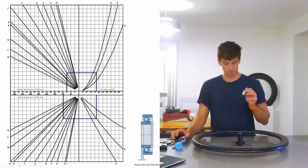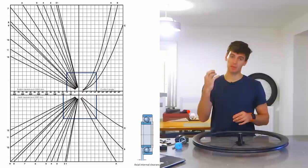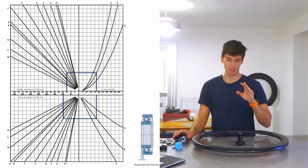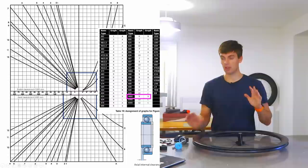This is where it gets really geeky. If you've got a known radial clearance in a bearing you can multiply by 10 to get the axial clearance, but that's not very accurate — it's just a rule of thumb. What you can use is a chart like this, and I'll show you how to use it. It looks complicated but step by step it's not that hard. The diagram at the bottom just shows you what axial clearance is.